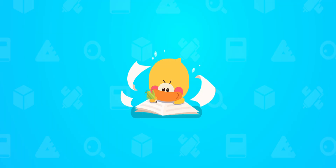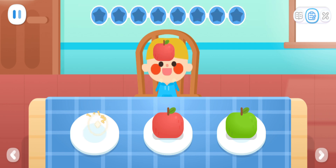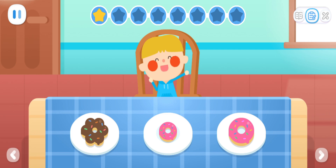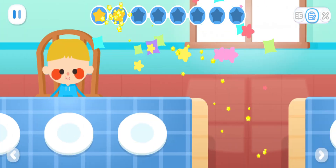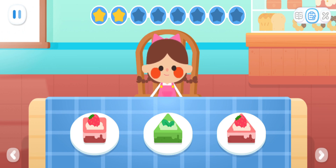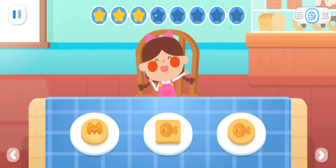Practice with Quacky: I want a small red apple. Can I have a big flower-shaped donut? I want a triangular green cake. Can I have a round cookie with a polka dot pattern on it?